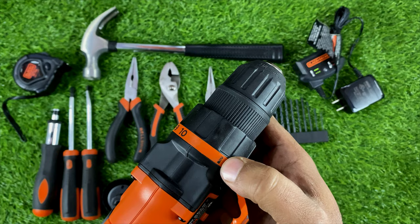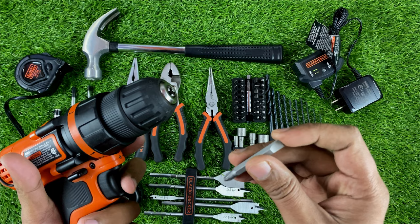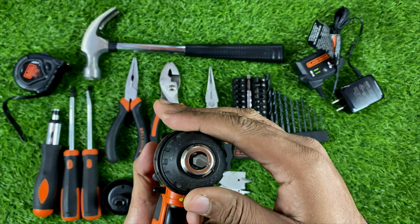Here is the bit holder — we can use this for all purposes. To insert a bit, we first loosen the chuck, insert the bit, and then tighten it. That's all we have to do.